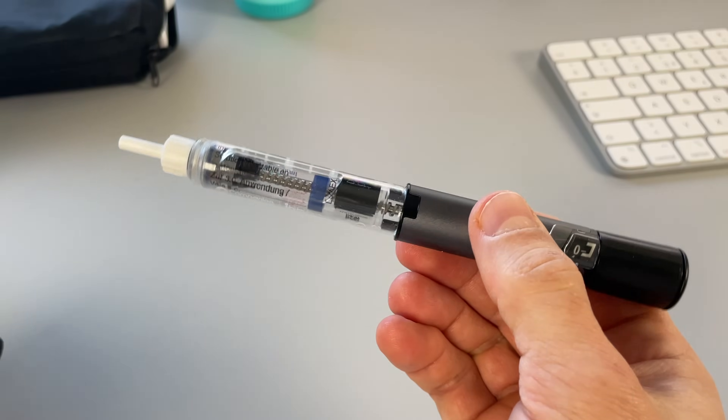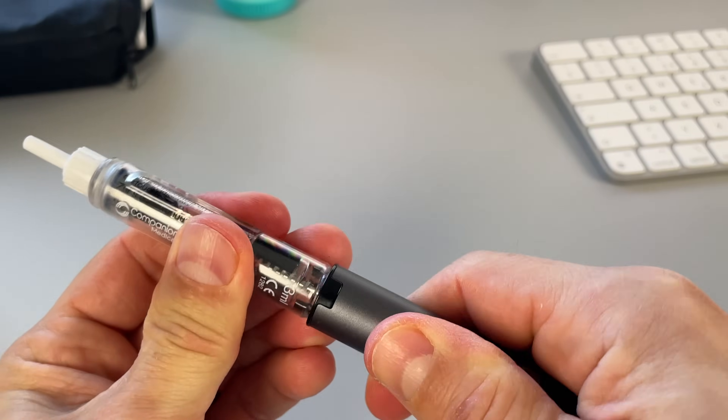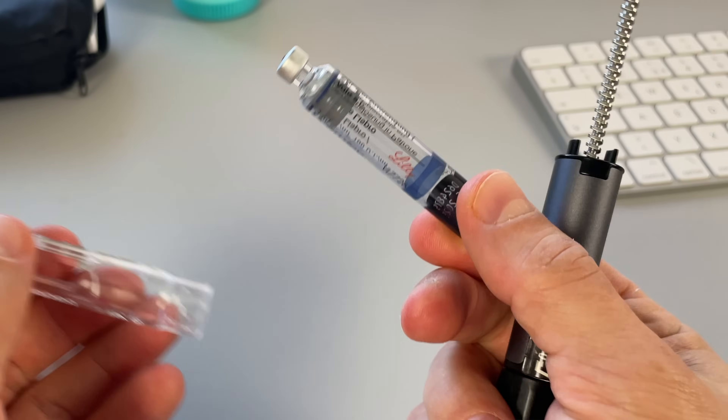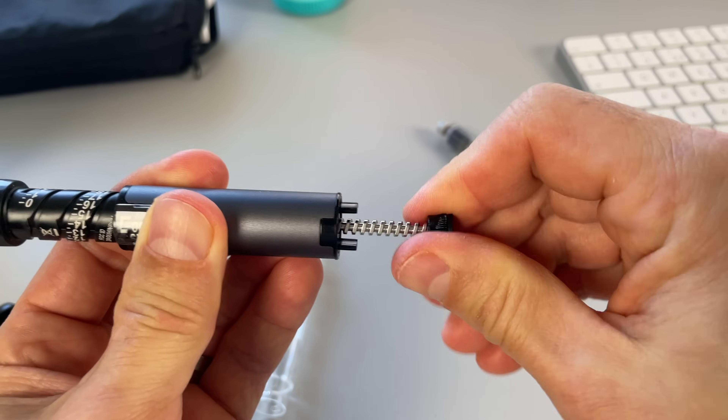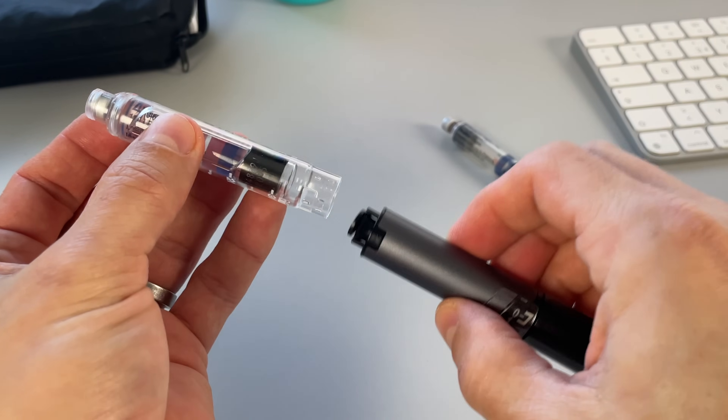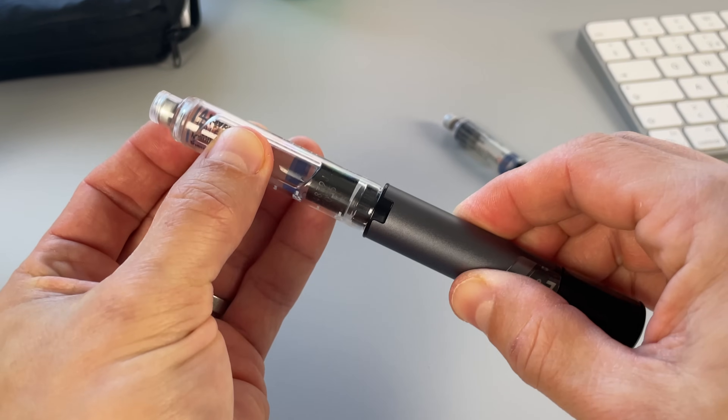Big thanks to Medtronic for making this video possible. The smart insulin pen I'm talking about is called InPen, and you can use it with most rapid-acting insulin cartridges. The InPen is reusable for up to one year, so whenever one vial is empty, I take it out, rewind the metal screw, and pop a new vial in. Another advantage of InPen is that it lets me dose insulin in half-unit increments.